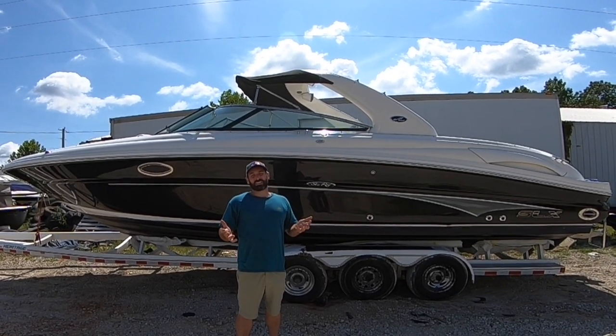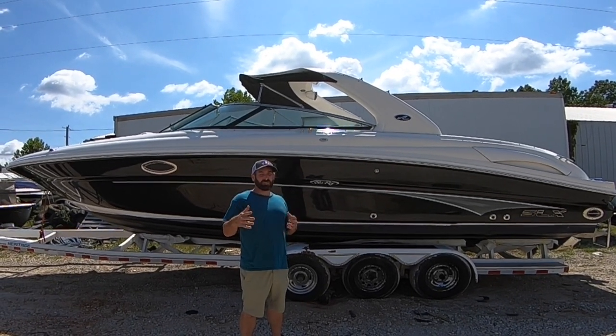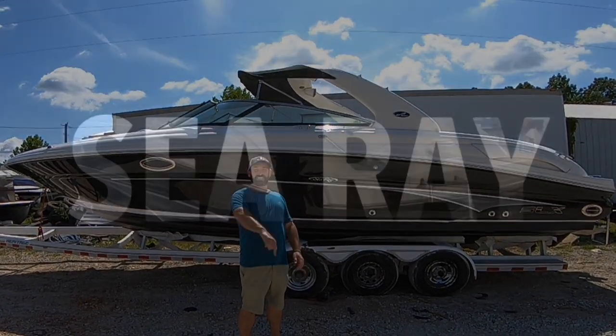Hey, what's up guys? It's me Brandon Johnson and today I'm going to show you a 2005 Sea Ray 290 SLX Bowrider. Let's get started.